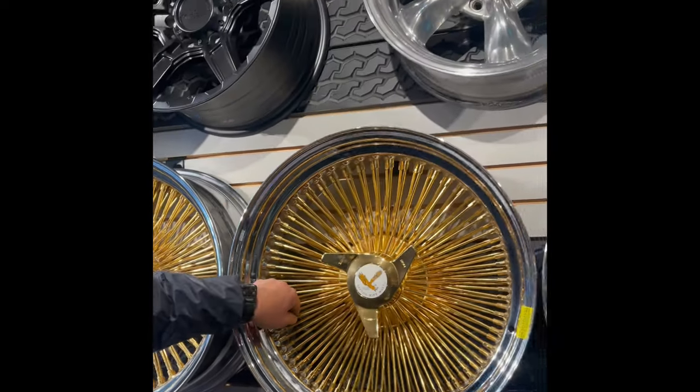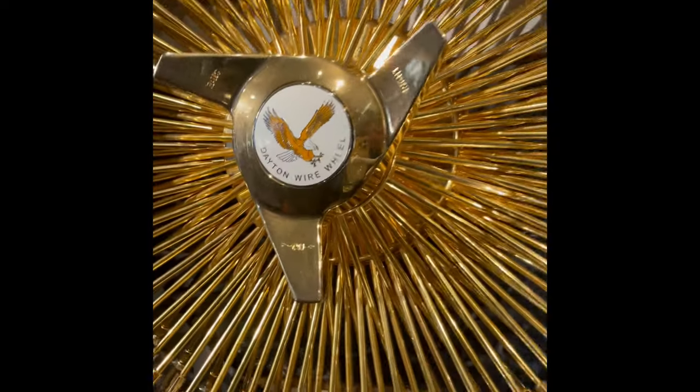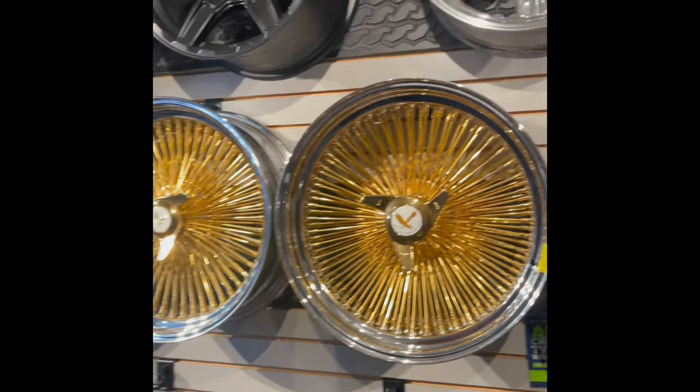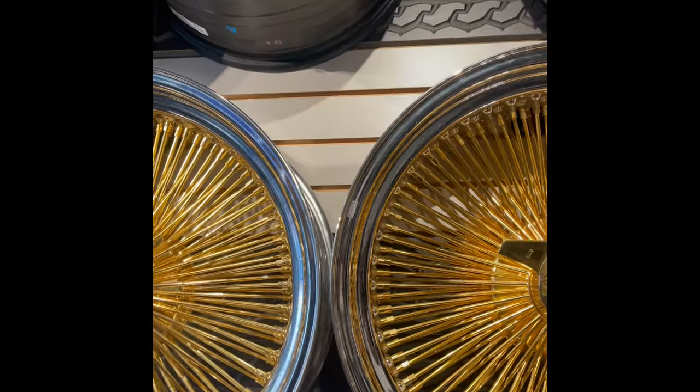The size of the spoke is slightly different, and the quality of the gold is slightly brighter. A few other different ways to tell, but that'll give you a good start.